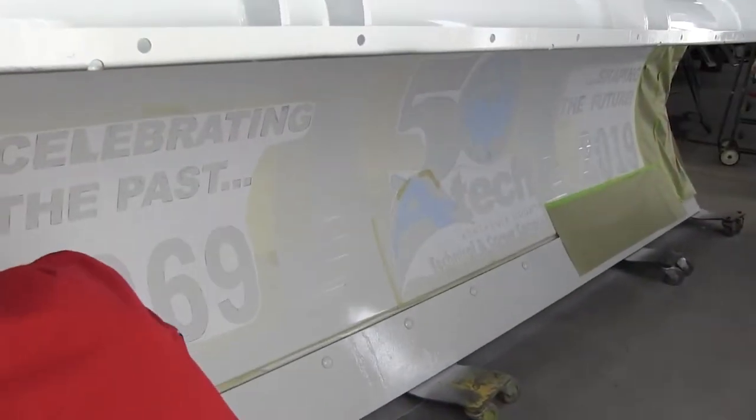They did a lot of the work. They cleaned it, they prepped it, they painted it white. It was like a lot of work. Had a lot of helpful classmates with the sanding.